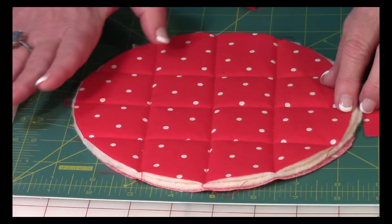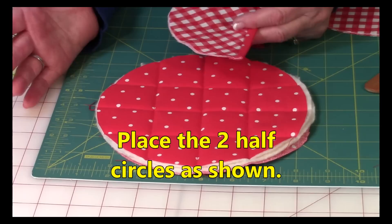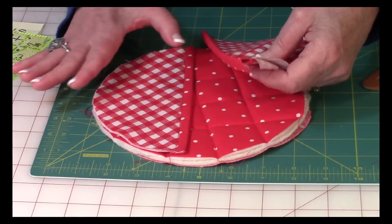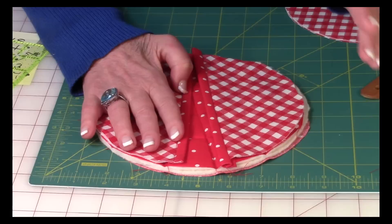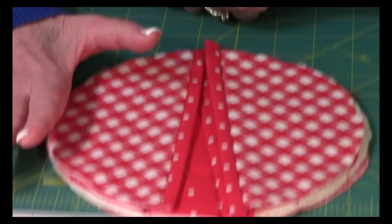Before you can do the binding you've got to take your two half circles and line them up on the outer edge. Place one on the outer edge, then line the other one up on the other outer edge, and you'll see the little pie shape appearing. If it looks correct, you're good to go to the next step. I usually go back to the sewing machine and do a couple of little stitches here and there to hold the half circles in place while you're putting your binding on.